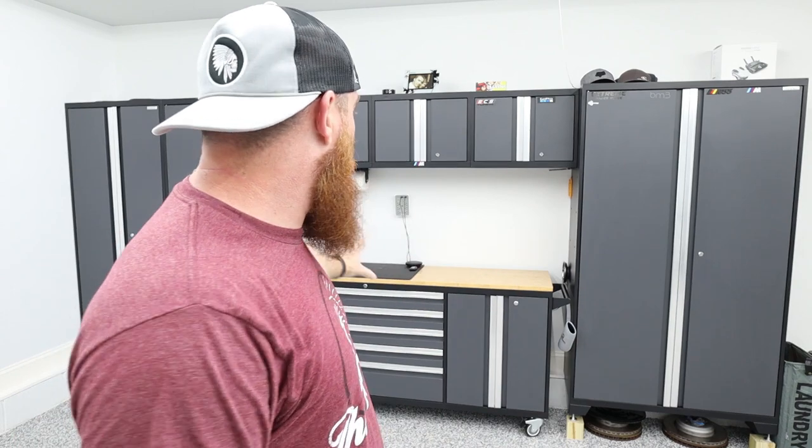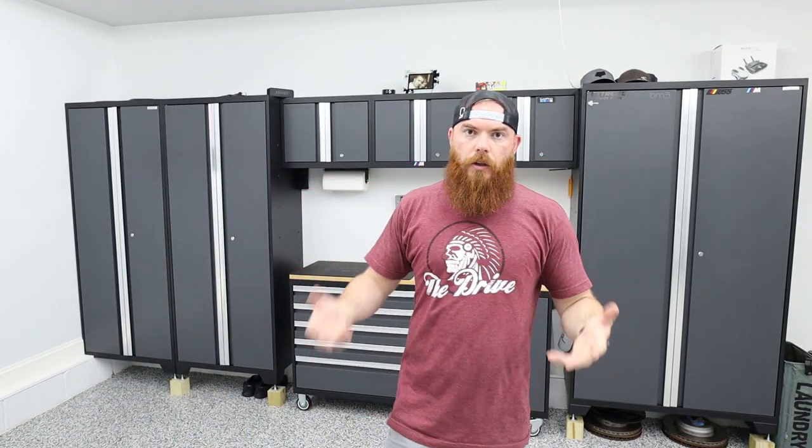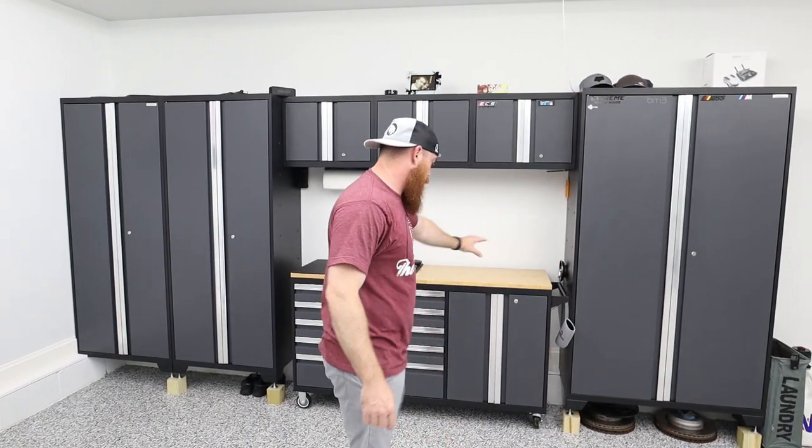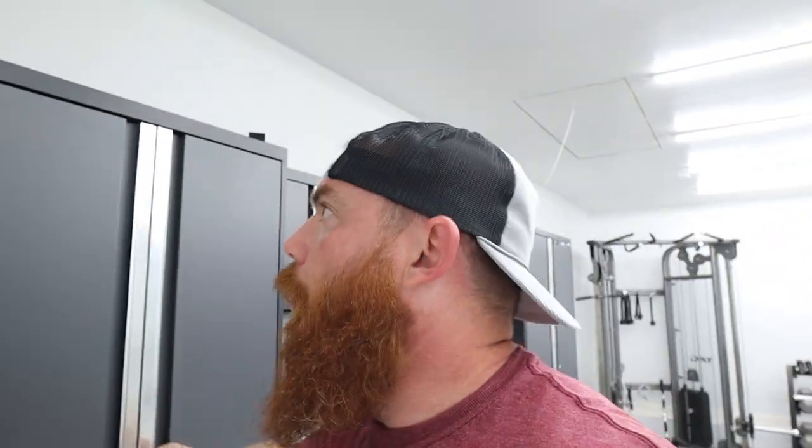There was a little bit of damage but I never said anything because it was very minimal — I'm surprised there wasn't more, just because shippers aren't always careful and who knows how far they travel. My setup is two 30-inch lockers, a 42-inch locker, a workstation, and three hanging wall cabinets. The lockers can hold 800 pounds — my wife and I were standing in them during installation, no problems. The hanging cabinets are about 100 pounds capacity each, and the workstation is on wheels with swivel wheels on one side and stationary on the other.